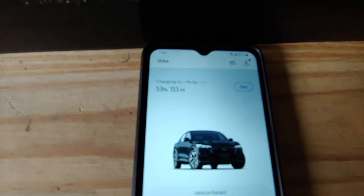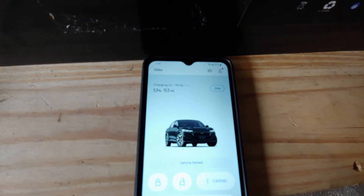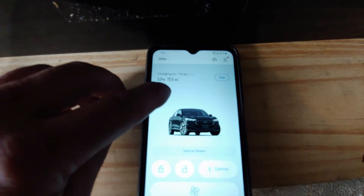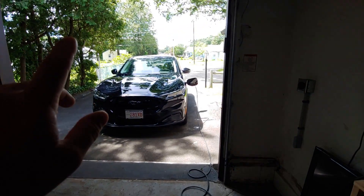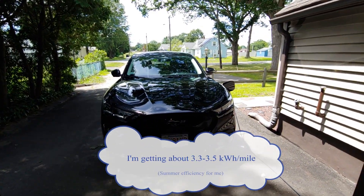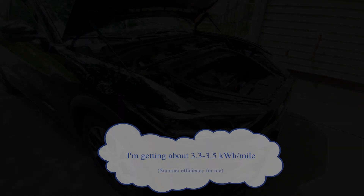We'll come back in a little bit to see how much range we've added. Right now we have 53 percent and 153 miles. It's about 80 degrees out — middle of July.